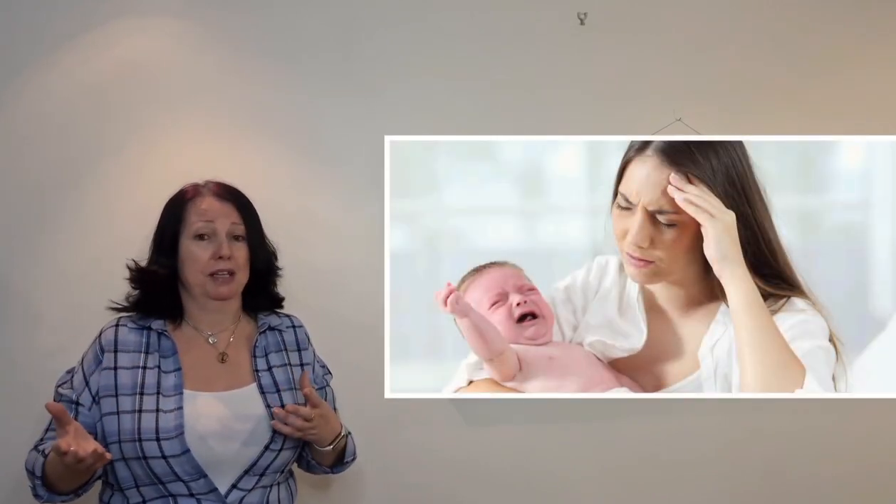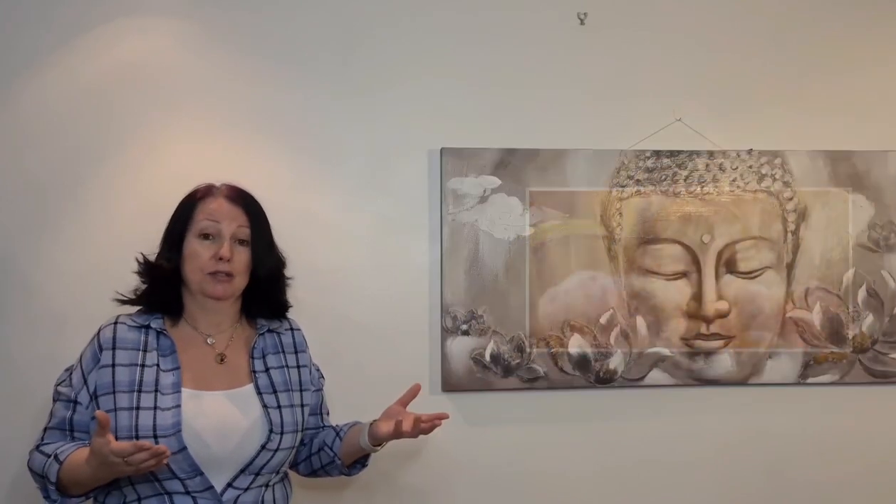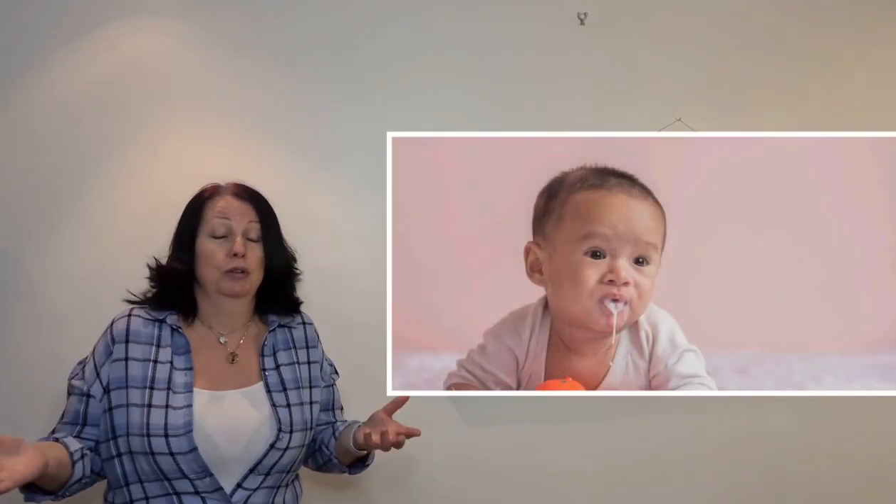Signs to look for include nipple pain, very sore nipples, an unsettled baby at the breast, weight loss, or constant feeding where despite constantly feeding they're still losing weight. You might also notice severe wind, and the baby spitting up after or even during feeds. You might be able to tick off one or two of these things, or maybe all of them.